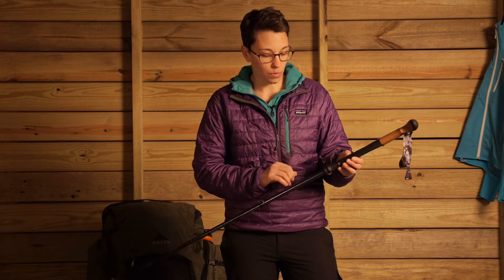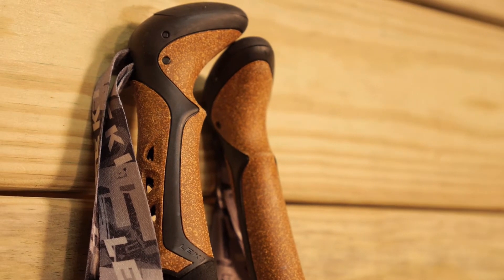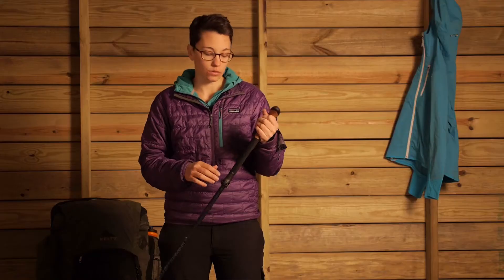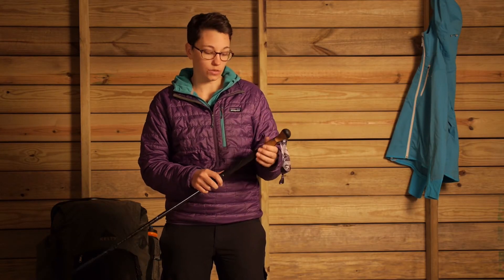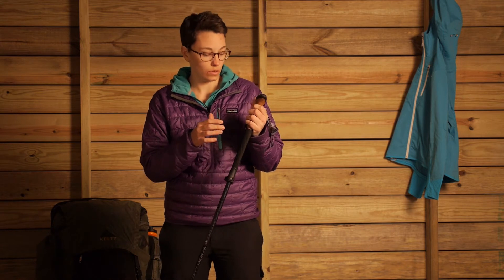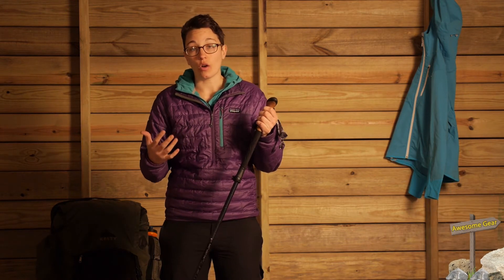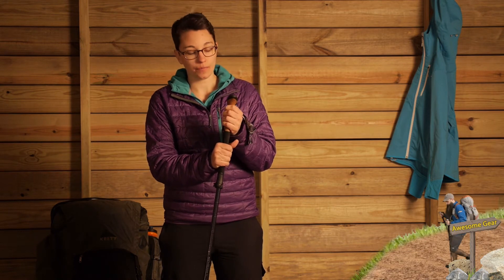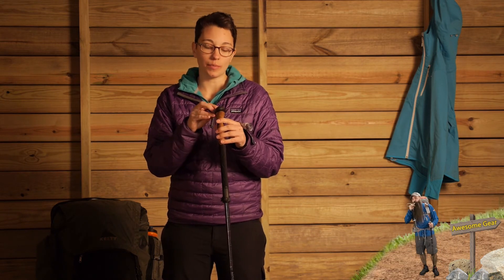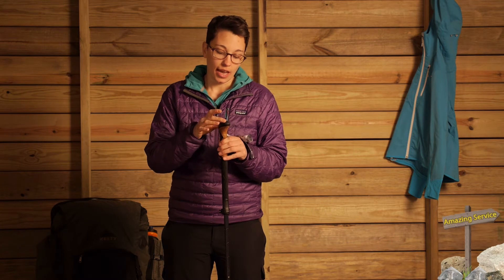Leki uses their Aergon grips for this pole, which is a really high quality, ergonomic, comfortable handle. They definitely don't skimp there. You also have an extended grip, so if you want to grip the pole at a different height while hiking, you don't have to make those minor adjustments as often if you just want to grab the pole at a different height. Along with that, on the Aergon grip you have an egg-shaped top, so if you want to have your hand on top of the pole and palm it, it fits nicely into the palm of your hand with some dimpling and resistance, making it really easy to grip the top.